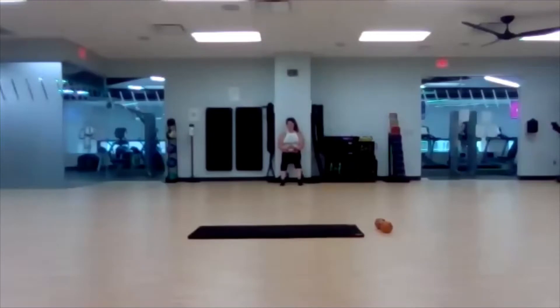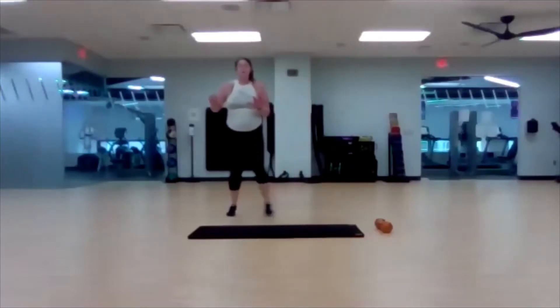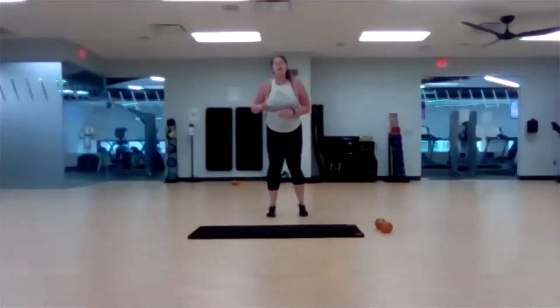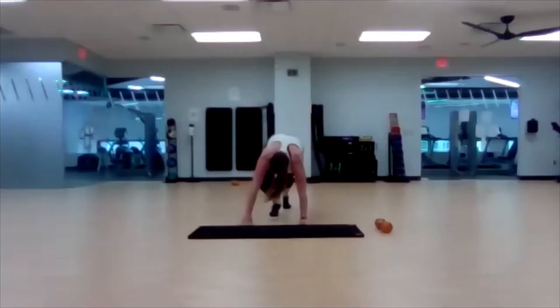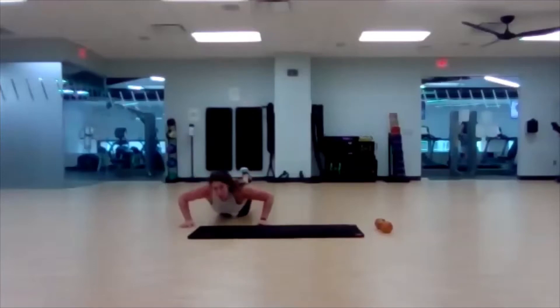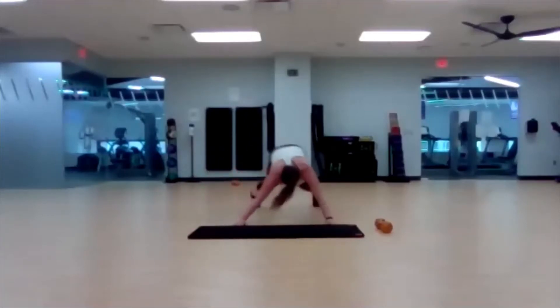Ten seconds left — you got this, come on. This is the longest move you've got to do, and then you're good. Three, two, one — bring it back. Lateral plank walk, start in the middle. Walk to the right, three push-ups, walk to the middle, walk to the left, three push-ups. Ready, set, go. Remember the right hand and right leg move together. Modify that push-up if you need to — it's three of them. Hold it steady in the middle for a little bit, then walk off to the other side.